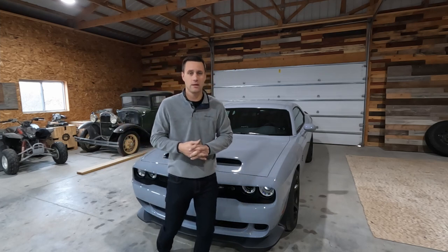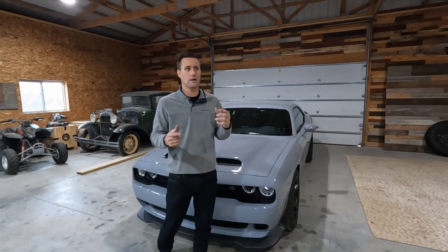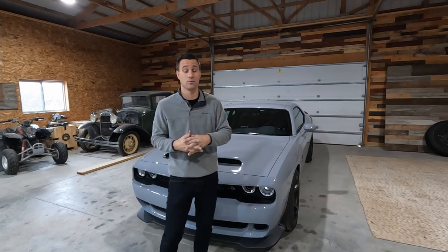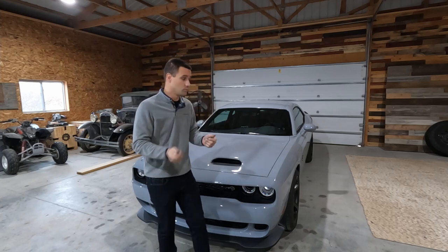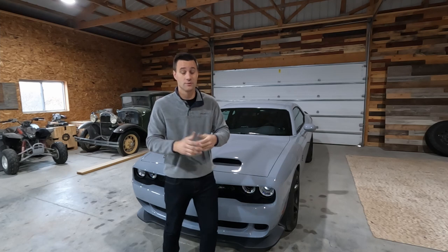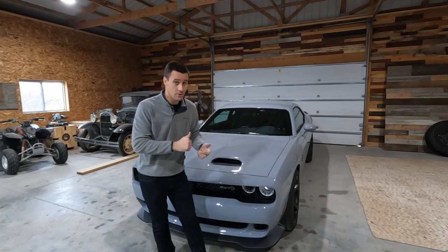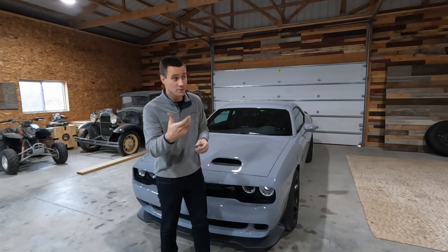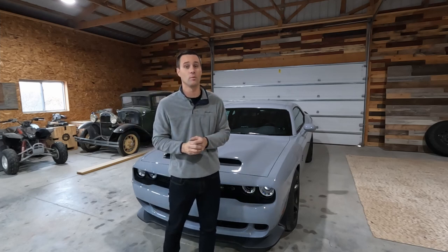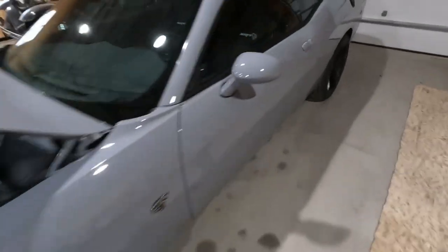We're going to show a quick install today of the catch can, but more than that we're going to get some miles on this thing. It's not just going to be a boring install. We'll install it today, Griff will get some miles on this thing, and then we'll actually pull the can and see what we've got.